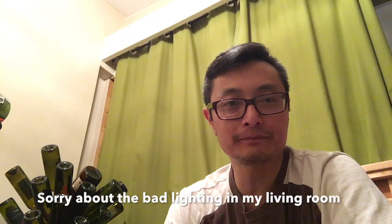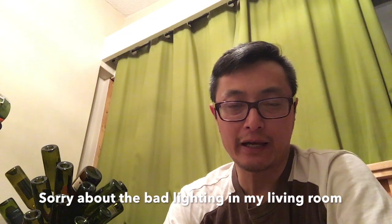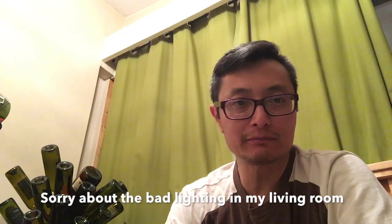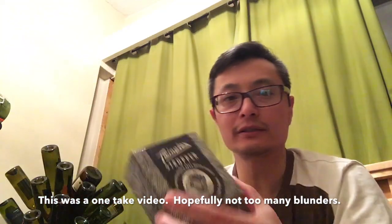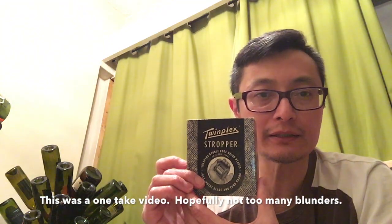Hello modern shavers, it's Terry here. I just took a shower and I thought I would take a couple of minutes to introduce you to a couple of little toys I have in my collection. The first is the Twinplex safety razor blade dropper, and the next is this little styptic.